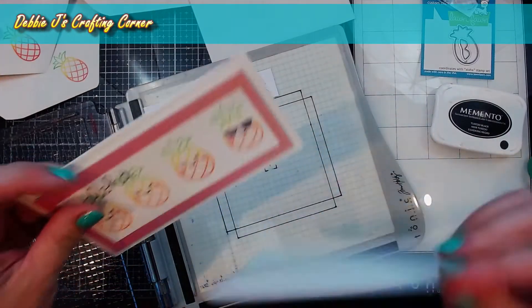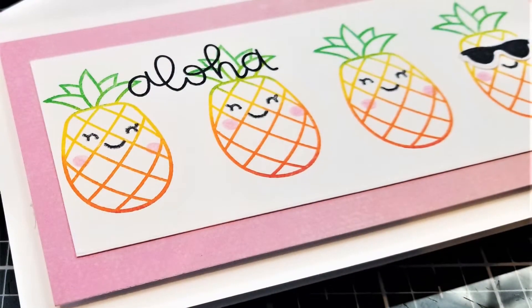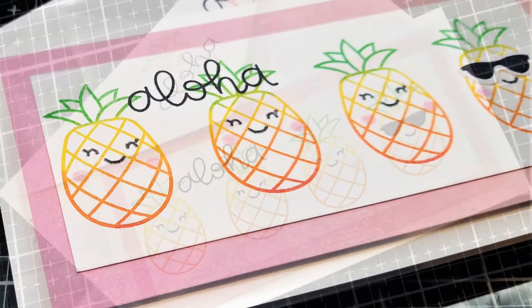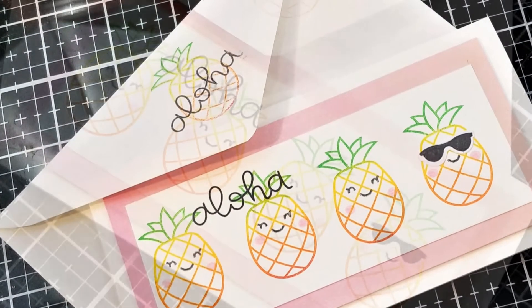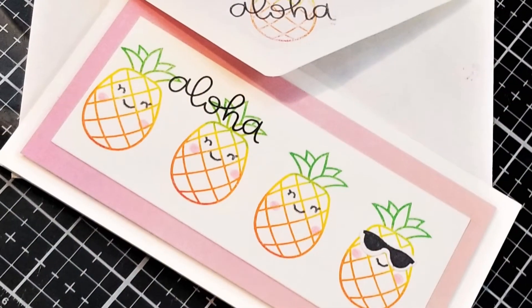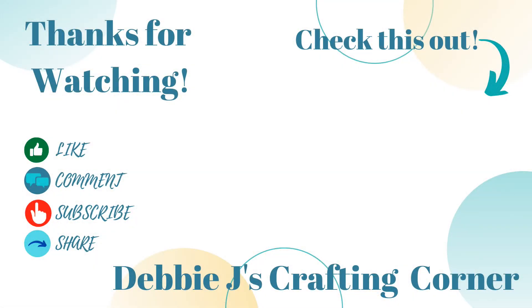So that is going to finish up my little project for today. I hope you guys enjoyed it. Be sure to check out all of the other projects on the design team, because I know the other creators will have a lot of inspirational ideas for you to enjoy. Here are a couple more videos that I know you'll like. Have a wonderful day and remember — if I can make it, you can too!